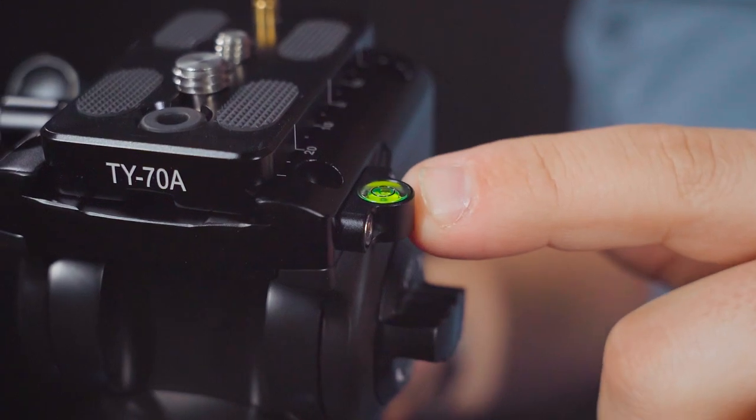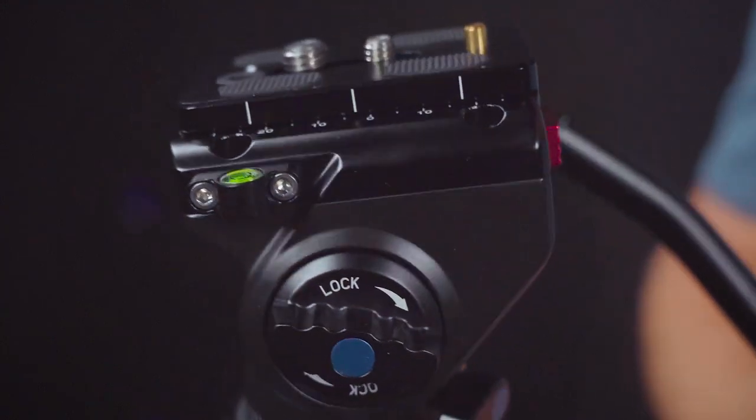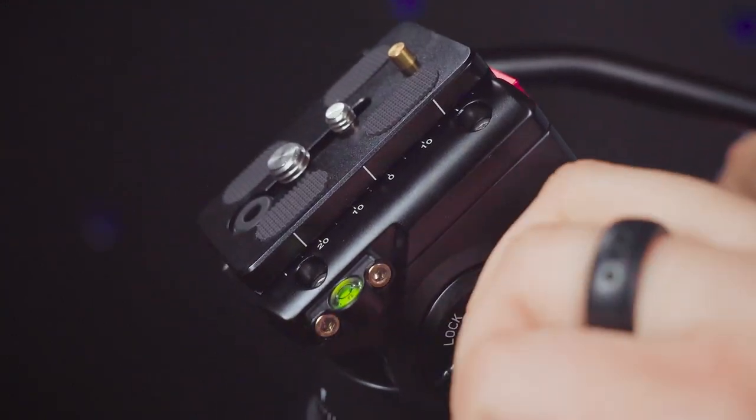From there, the VA5 has three bubble levels, lockable head angles, 360 degrees of horizontal rotation, and so much more.